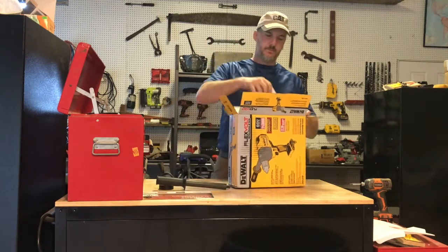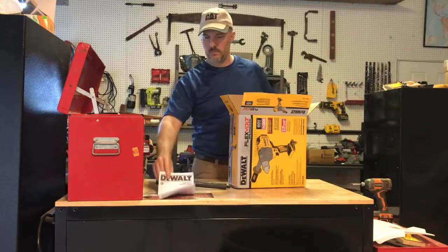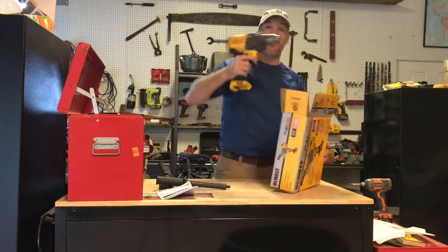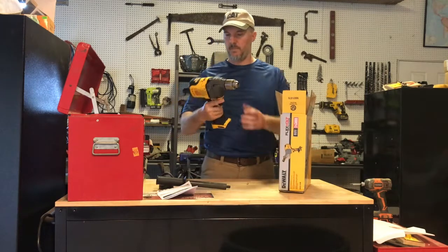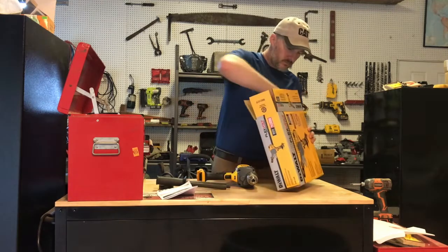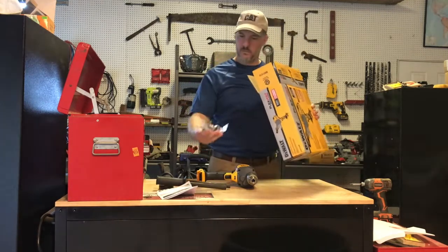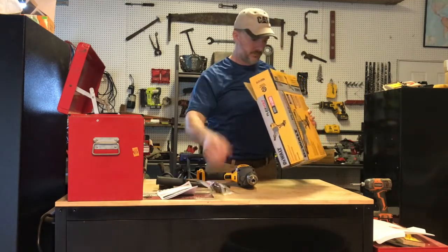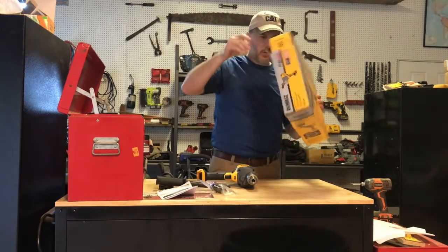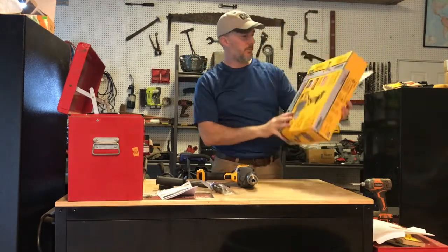Beefy handle. Manual. And this is just a tool-only kit. Chuck holder. Pretty simple box.